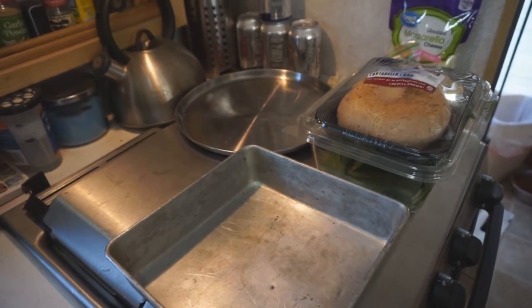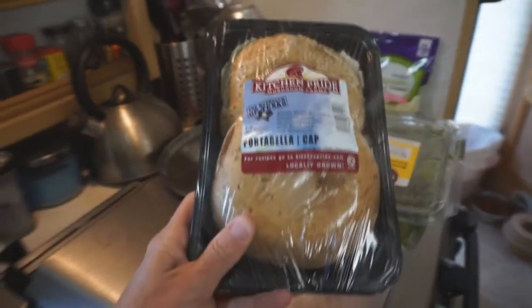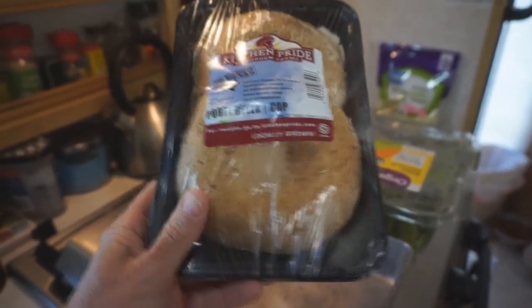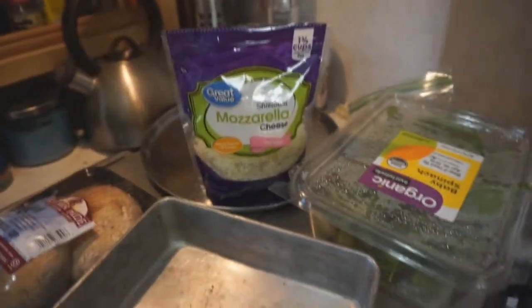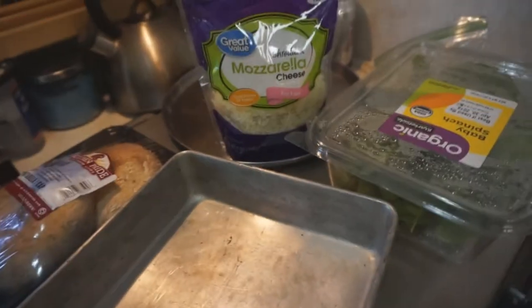I am going to make stuffed portabella mushroom caps. I bought these two portabella mushrooms — just the caps. I'm going to use the rest of my spinach, some mozzarella cheese. I saw this recipe online.